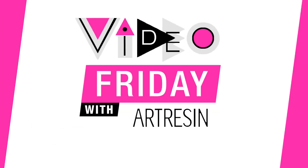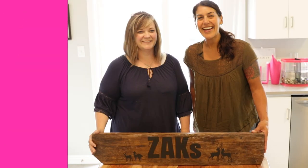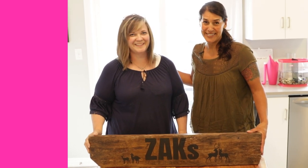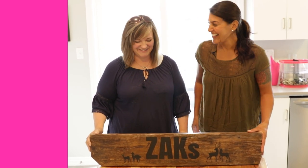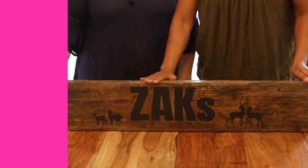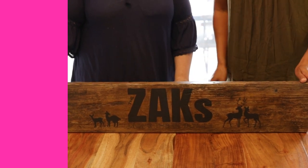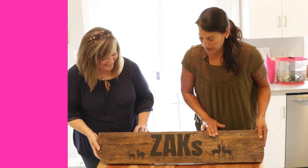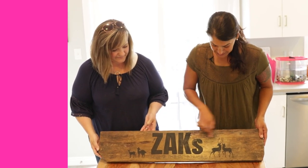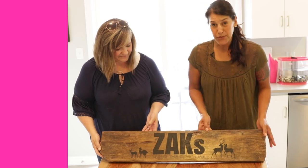It's Video Friday with ArtResin! Today I'm joined by Tracy — we would be lost without her here at ArtResin. The Zaks are away on a family vacation, so we made them this plaque as a welcome home gift. We've taken this old piece of barn board, stenciled and painted their names and some little deer on it, and we're going to resin it.